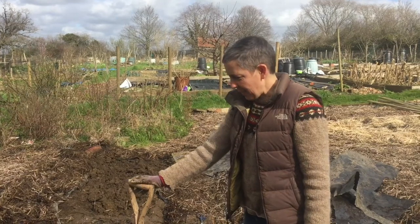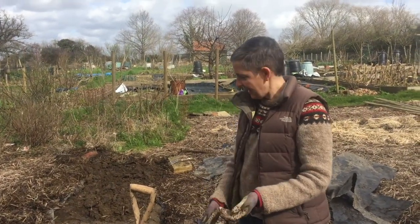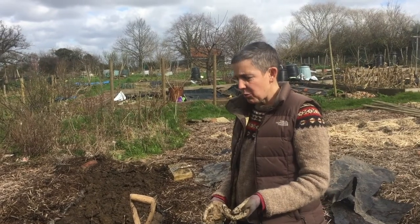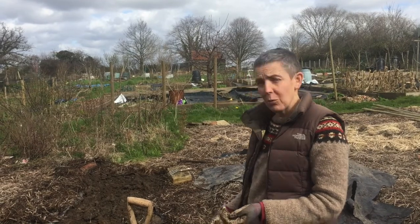Hi everybody. I'm up at the allotment today and I wanted to just talk to you a bit about perennial weeds and how we can work with them.